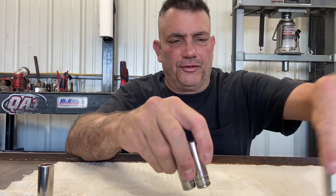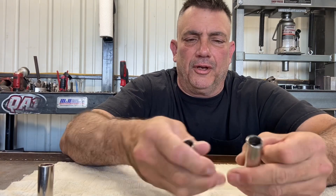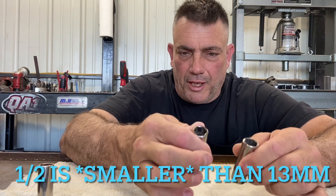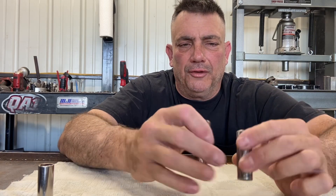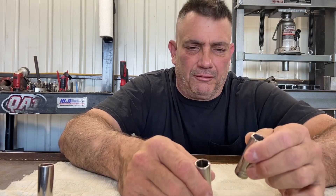The next one, and this is the one you've definitely got to be careful of, is your 1/2-inch and your 13. They're close, but the 1/2-inch is just a little bit bigger. So if you try to use a 13 on a 1/2-inch bolt head, you will probably round it off if it's torqued down pretty hard. Can it be used? Of course, but you've got to be careful because it can round the bolt off.